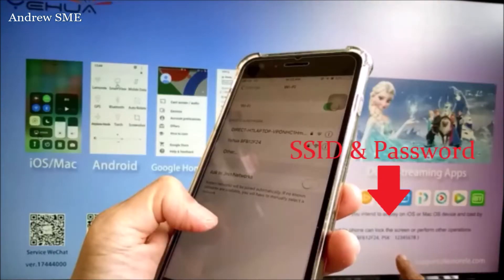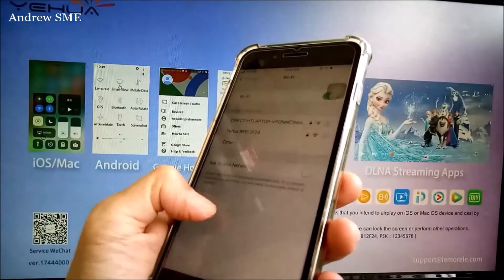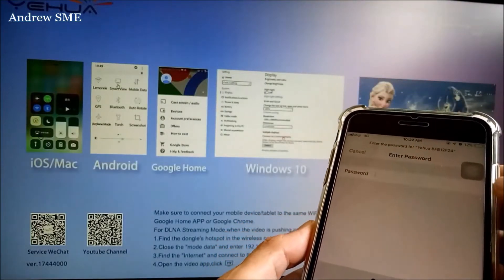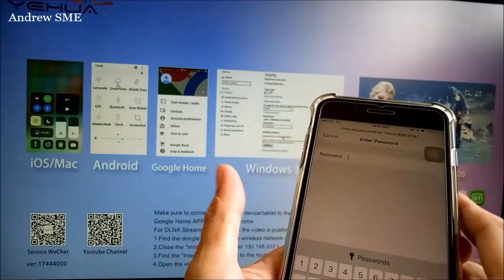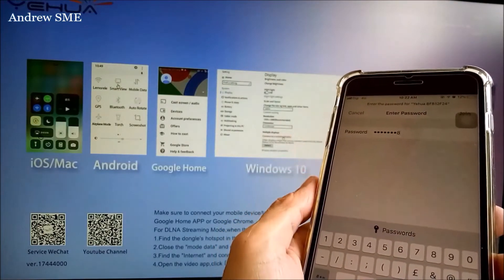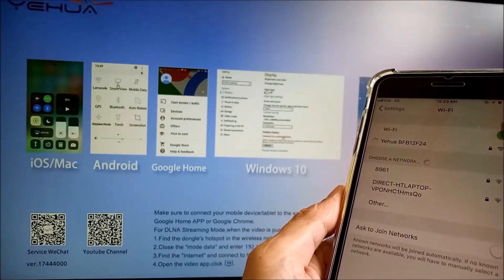This is the SSID. Enter the password — one, two, three, four, five, six, seven, eight — and connect to the Anyclass device network.